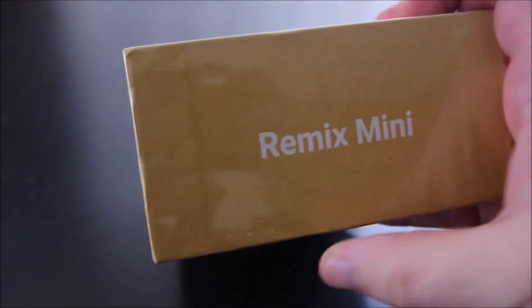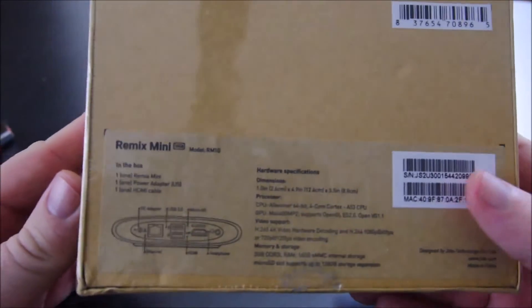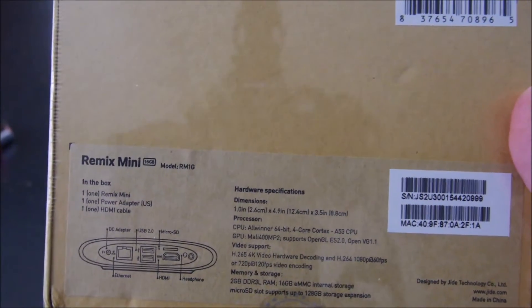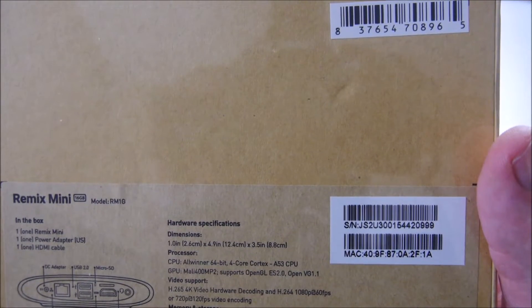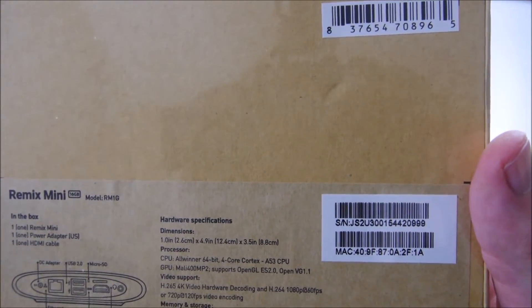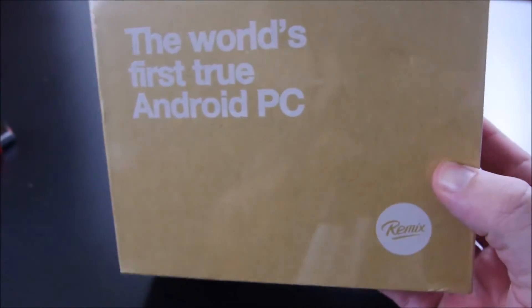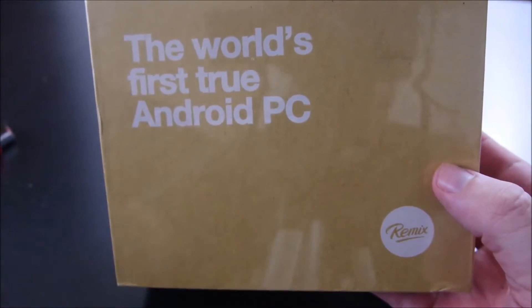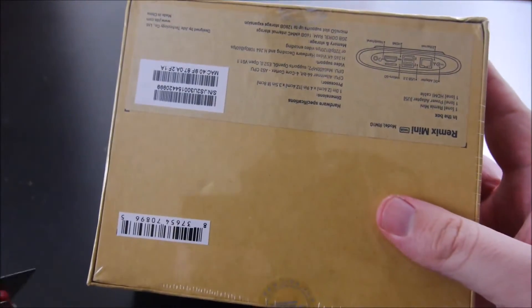This is the Remix Mini box. It was a Kickstarter campaign. I got it for $50 plus $15 shipping, so $65. It's really like a Windows computer more than anything, but it runs Android and has a Google Play Store. It also comes with a free HDMI cable that was included once they hit a certain threshold — I think it was like a million dollars. They ended up making about three or four million dollars for the Kickstarter campaign.